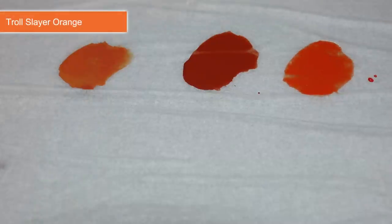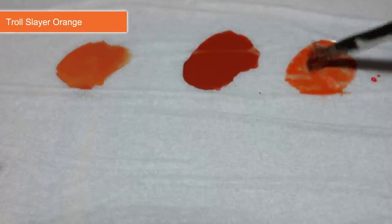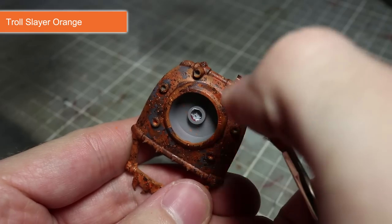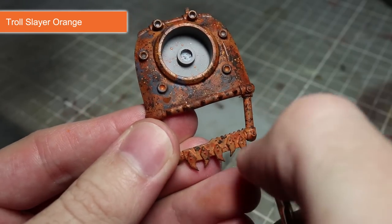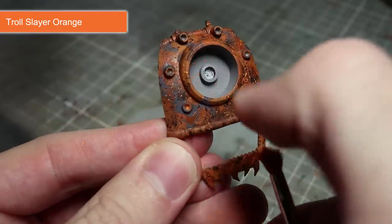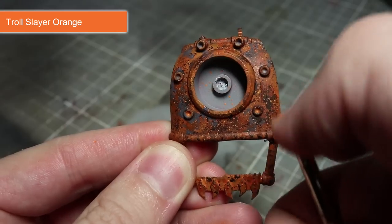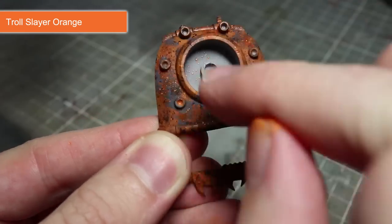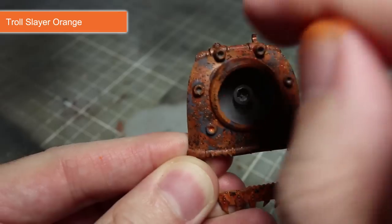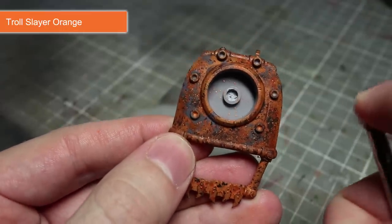In this next step we want to employ a slightly different technique. Take an old frayed brush and dip it into some slightly watered down Troll Slayer Orange. Hold the bristles a few centimetres away from the surface, then using a finger, pull back on the bristles and release so that the paint flicks onto the surface. Repeat this process from a few different distances in order to diversify the pattern of spray. Don't worry about getting these flecks on your paint patches either, as it will simply create the appearance of rust starting to form through the paint.